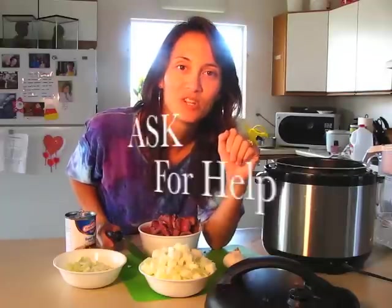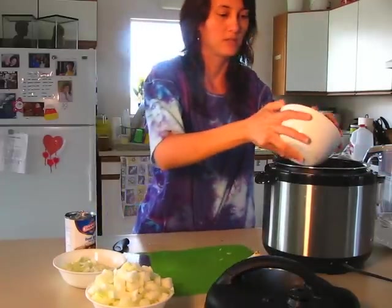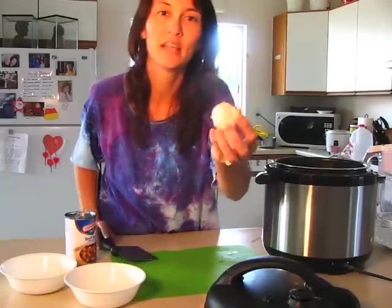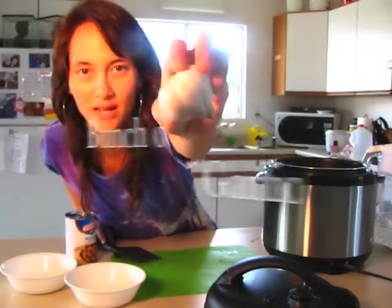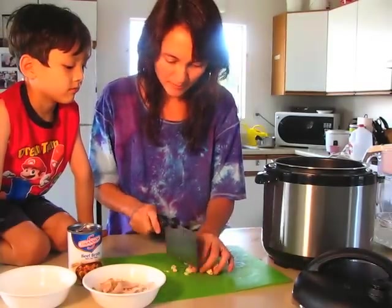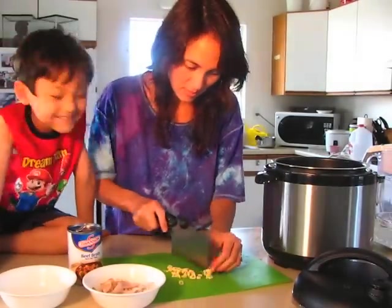Now if you're a kid, please don't be trying to cut all these ingredients by yourself. This is really good stuff, very healthy. I also cut up two large onions. I'm also cutting up some garlic — take a bunch and just cut it into really small pieces.